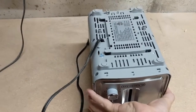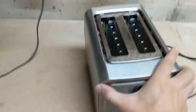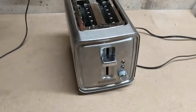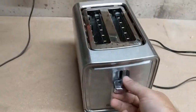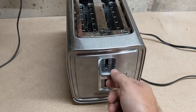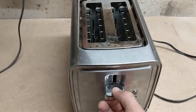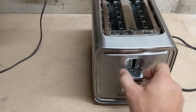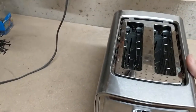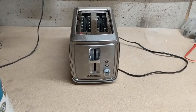So once the screws are off, what we need to do next is to take off this plastic piece that sits on this lever, so that needs to come off. We're going to first have to take the metal cover off, and that will give us access to be able to take the plastic portion off, and then further remove the cover.